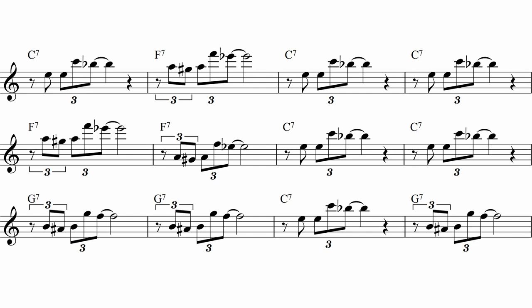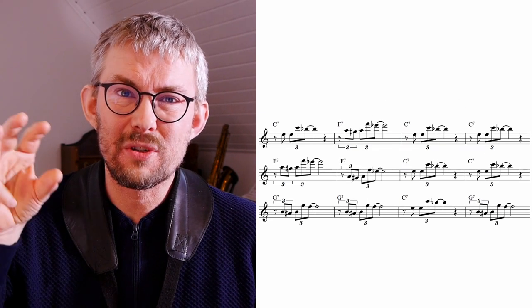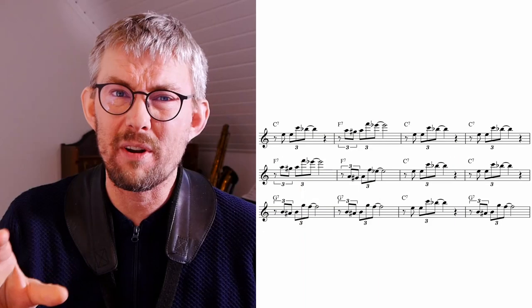I would advise anyone playing jazz to take these patterns into all the dominant chords they know and put them into blues form. These are amazing patterns. Here I add the pattern to a really simple three-chord blues. A little extra thing: I added 10 of these licks to the blues form at the end of the lesson transcription, which you can find on my Patreon — if you want these 10 licks written out, go there and find them.